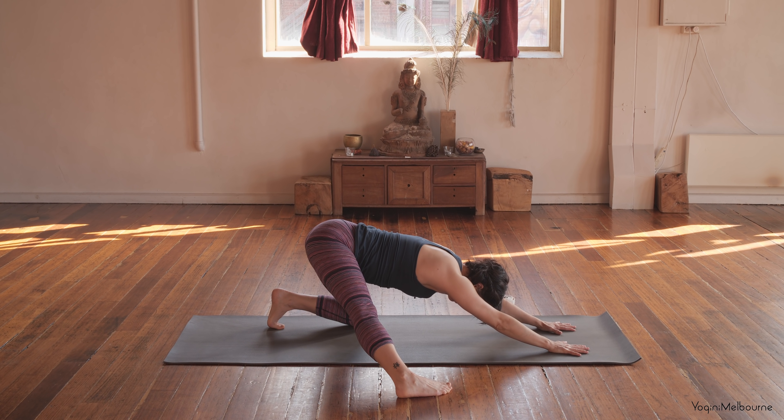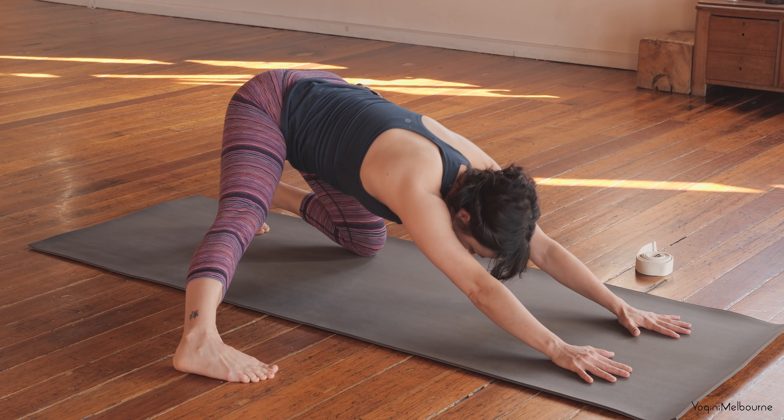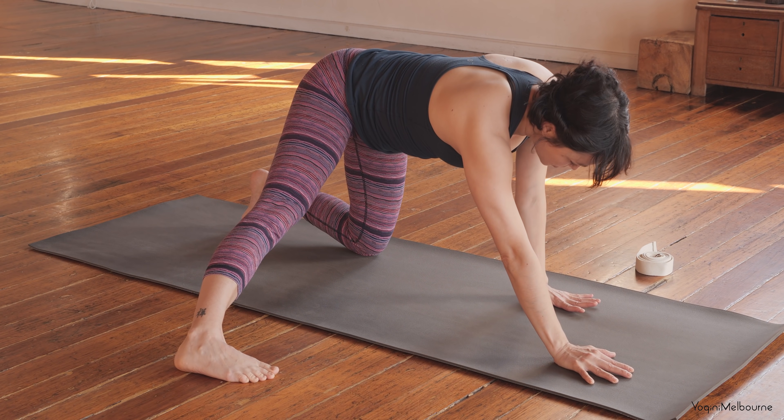Really actively pressing down through the outside of this right foot to try to target that outer right leg. Find the breath. One more full breath here — armpits wrapping to face one another, reach the hips back. And then coming back up into your tabletop position, bringing the wrist back underneath the shoulders.